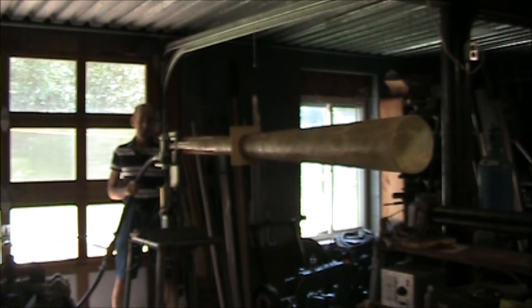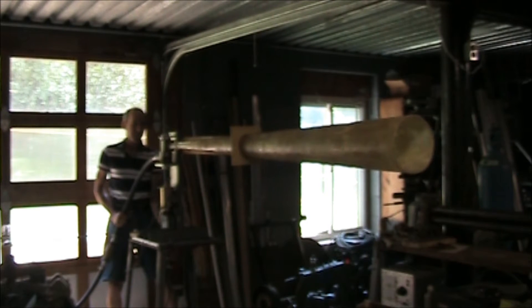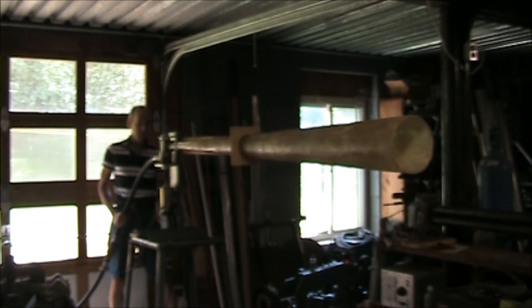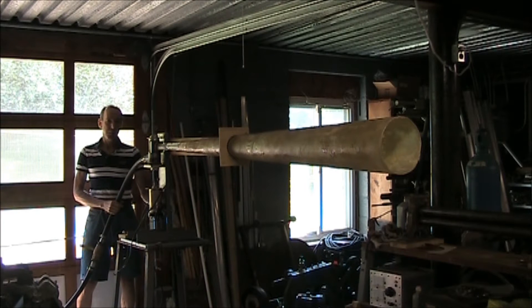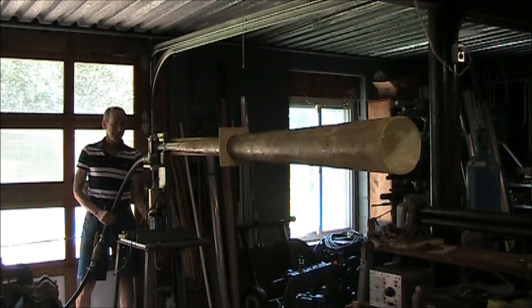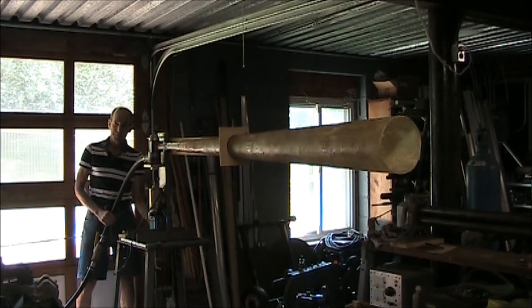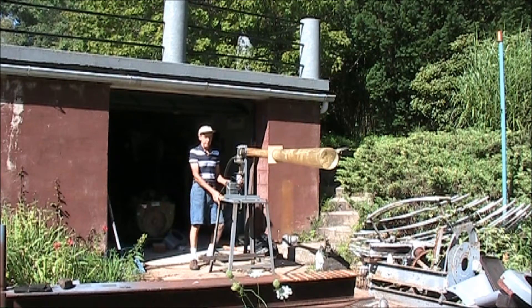Here goes our first test. Air pressure is 35 PSI. We're at 40 PSI now — going to vary the speed and bring it down. Air pressure is at 40 PSI.